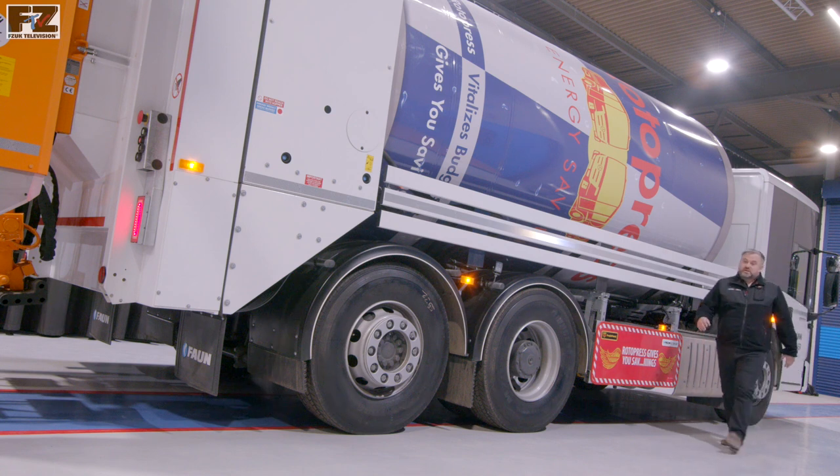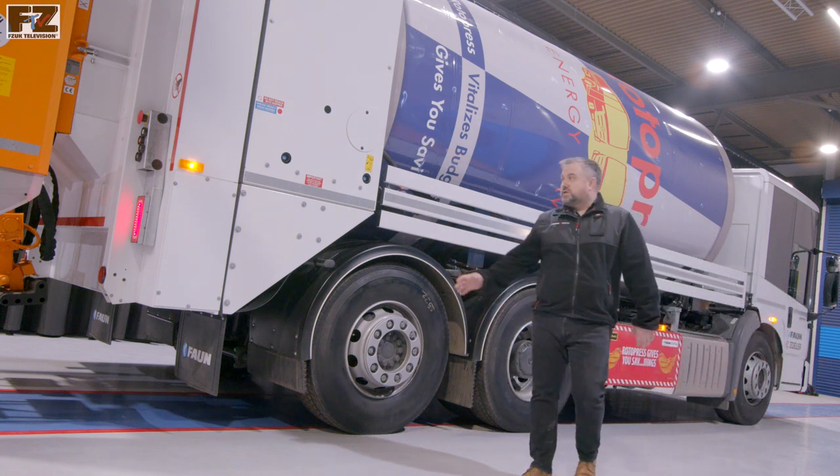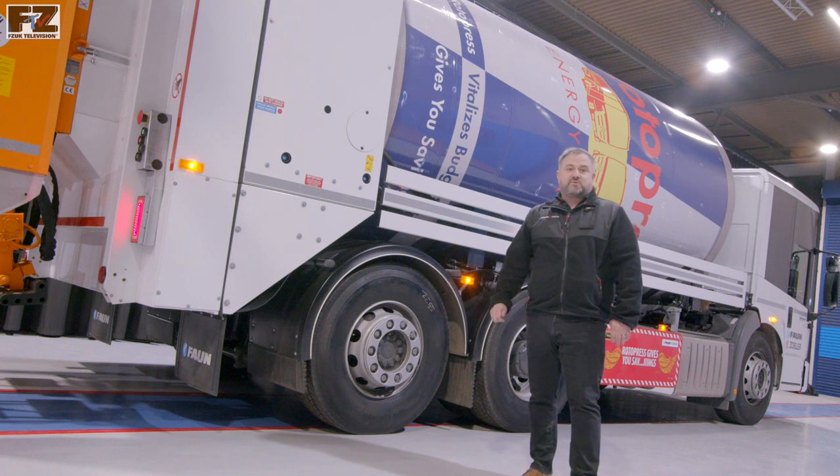The Rotor Press from Fan is built to last with proven technology and design. The body is energy efficient, allowing for great fuel savings. It also lends itself well to green waste collections due to the natural composting process of the turning drum.